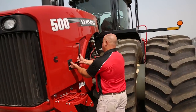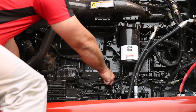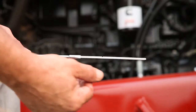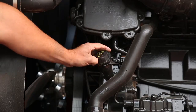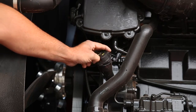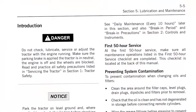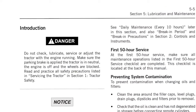Inspect engine oil level. Open the left side of the engine hood. Unlatch the dipstick handle and pull the dipstick from the tube. The dipstick is marked to show the minimum add or the maximum full. If additional oil is needed in the engine, unscrew the filler cap handle and add oil as necessary. For more information on recommended engine oil, see section 5 in your operator's manual under the lubrication and maintenance section.